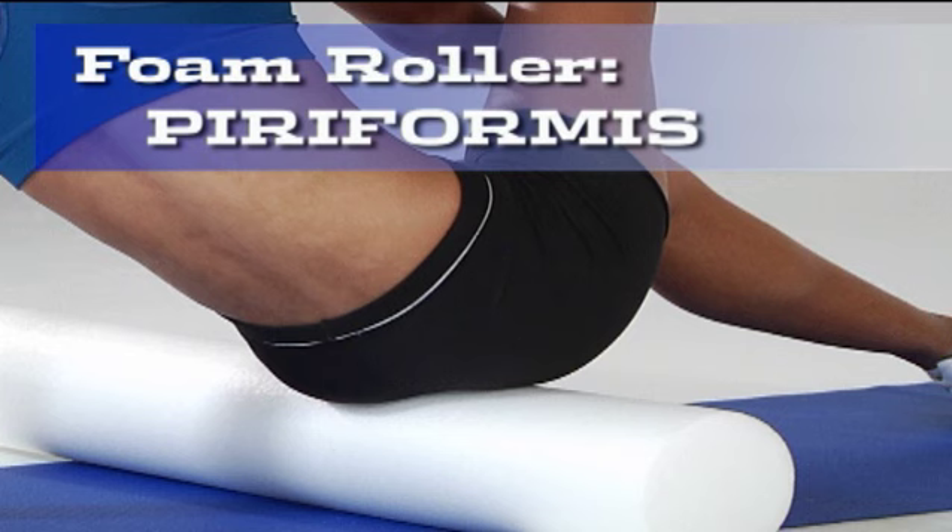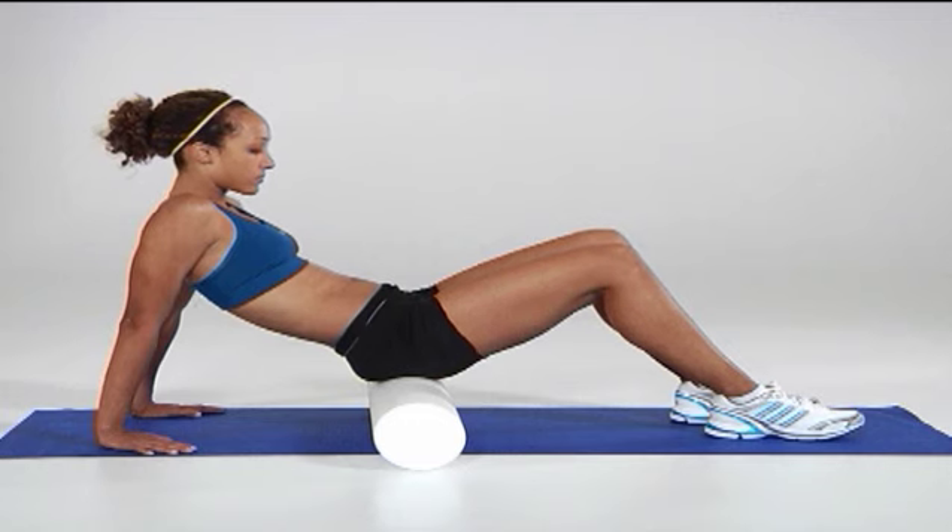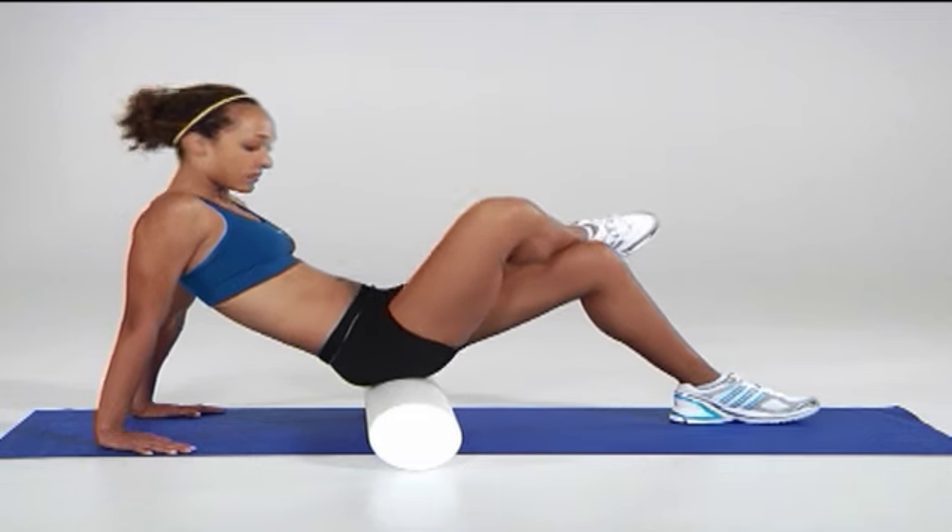This video shows how to use a foam roller to work knots out of your piriformis. Start by sitting on top of the roller with your left hand on the ground behind you. Place your right foot on top of your left knee.